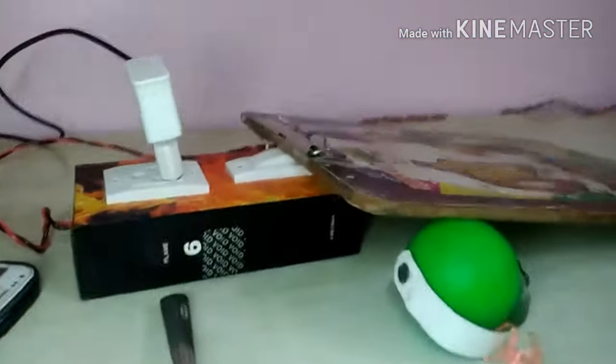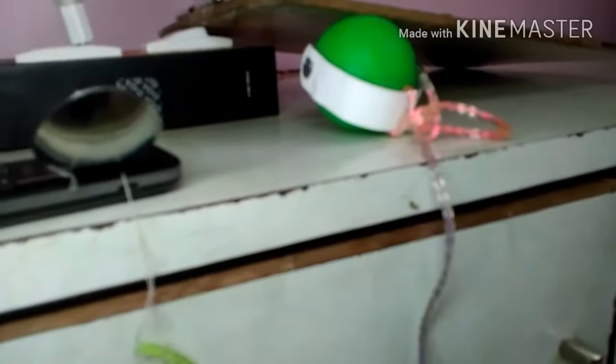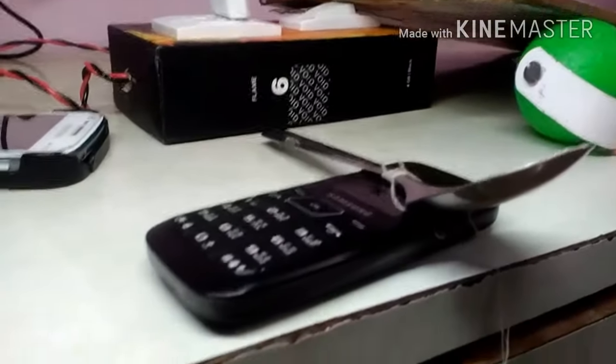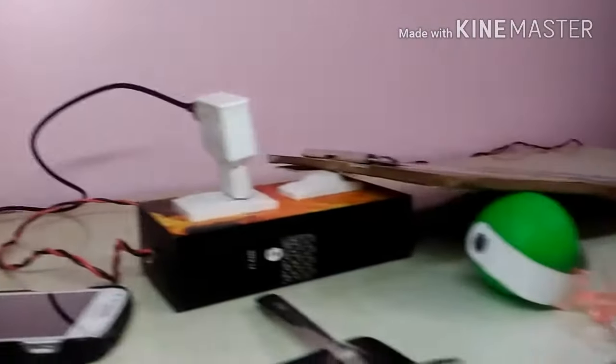This is my system board which is plugged in here, and this is a pad which is placed onto the button. Here is a ball which is connected to a wire, and then the wire is connected to a spoon, and the spoon is placed on a mobile. Here is a phone which I have to charge.